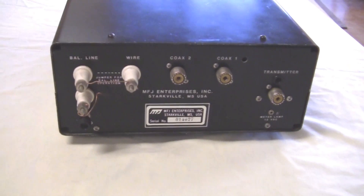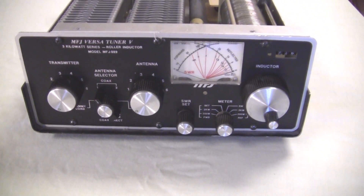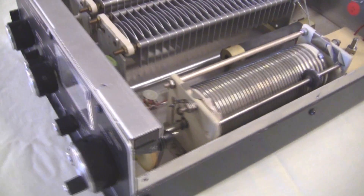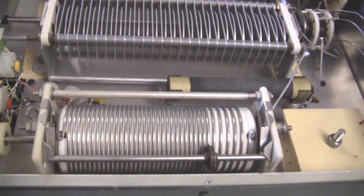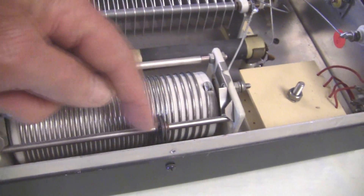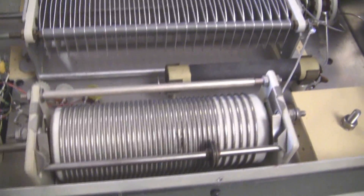Let's take a look inside and see what it looks like. Going from the front panel controls, looking inside — we have the cover off now. Looking at the inside, we see here is a roller inductor, a pretty hefty roller inductor. This little roller moves up and down the coil, varying the inductance as we turn the inductor.